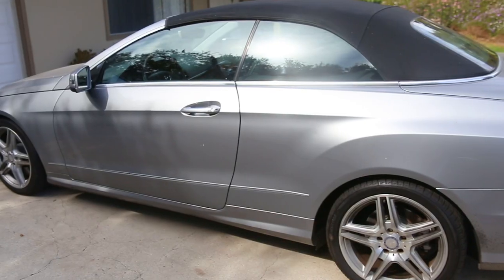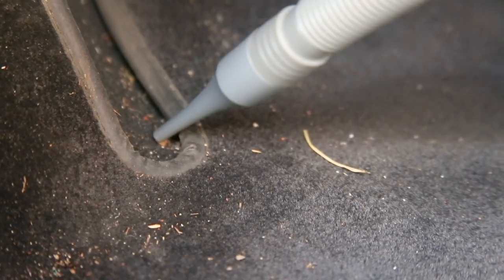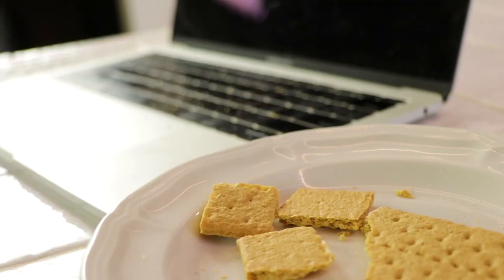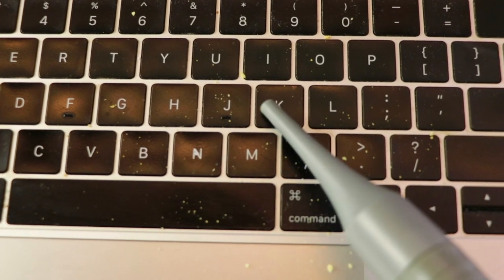Originally I wanted something really small that would just fit in my car so I can take it with me and use it in my car, but it came with a lot of different attachments so I could do many other things — like when I get crackers on my computer because I'm having a snack. This handheld vacuum is a whiz at that.